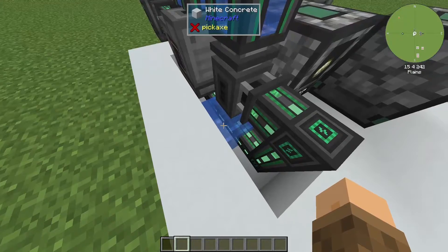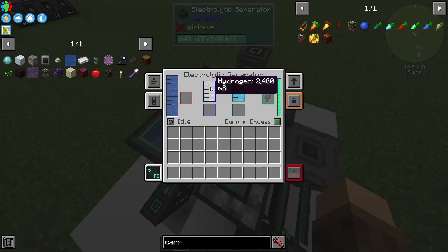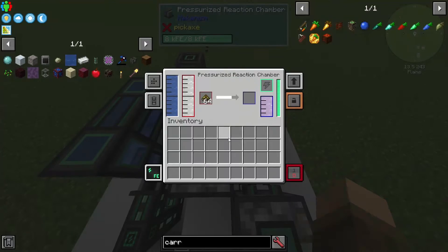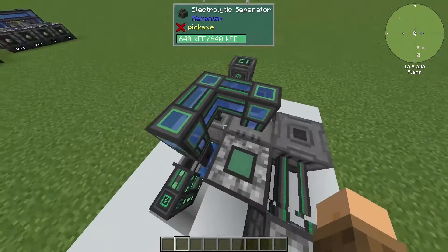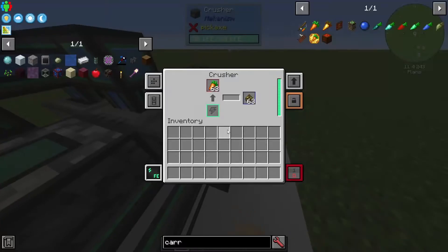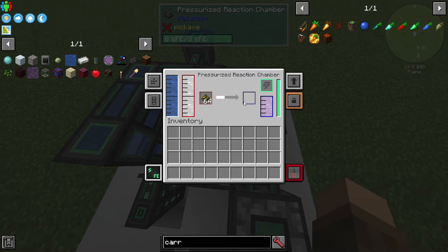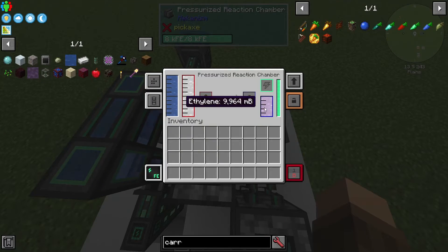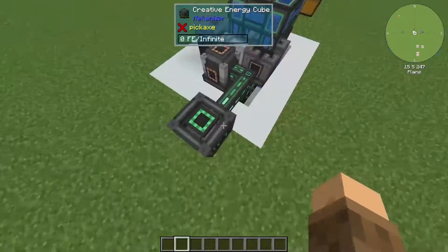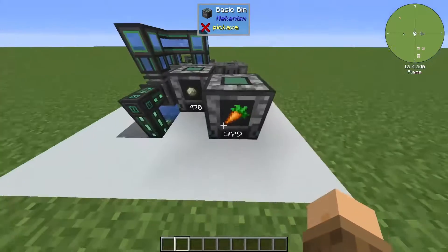We have an electric pump grabbing water from a source block. The pump is powered and sending water to an electrolytic separator, which separates water into its two base components: hydrogen and oxygen. It's also going into a pressurized reaction chamber, which takes water and grabs hydrogen from the separator. Over here we've got a bin filled with carrots going into a crusher, which creates biofuel. The biofuel goes into the reaction chamber and it creates substrate, plus a byproduct of ethylene — the gas going to our gas burning generator to create power. Right now it's hooked up to a creative energy cube so it'll keep going as long as we have enough carrots.